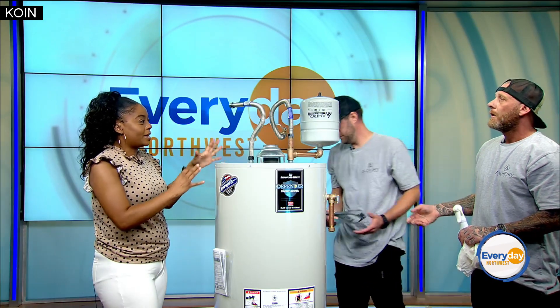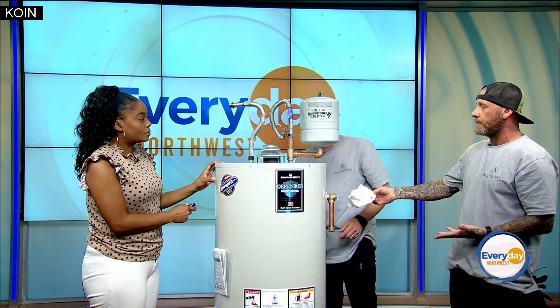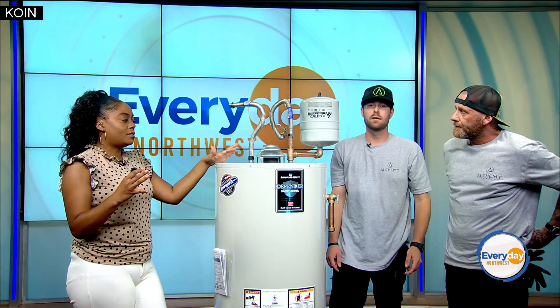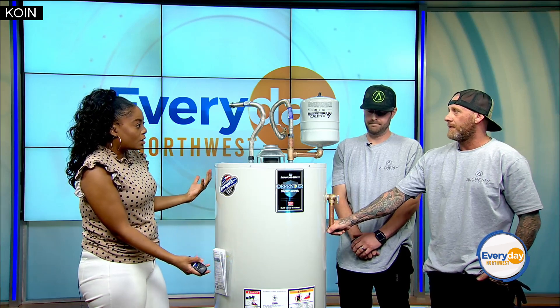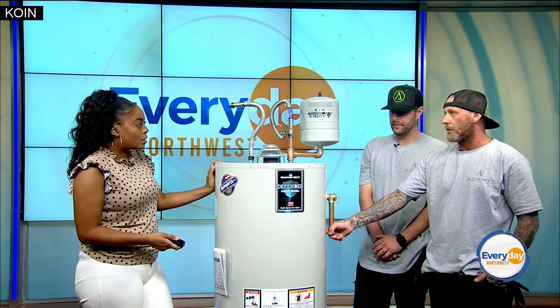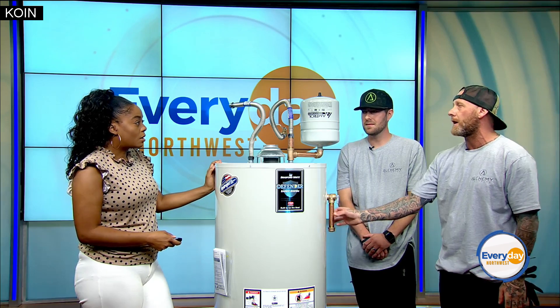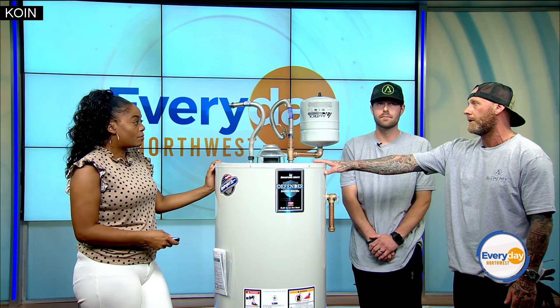That's the inspection — we come in, look at everything associated with the water heater, and make any recommendations to bring it up to code. The most common thing people do without realizing the danger is capping their TPR valve. We see this all the time. It starts to leak a little bit and they put a cap on it — but that is an open port for a reason. It's a safety mechanism built into all water heaters.